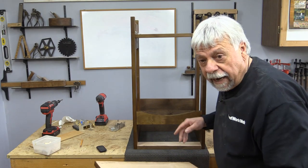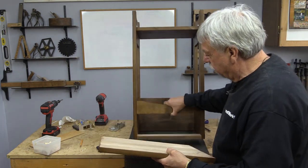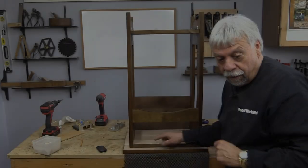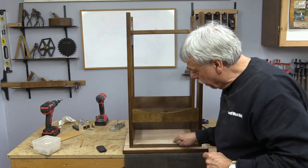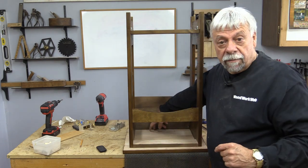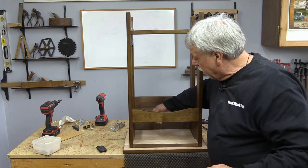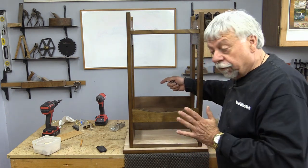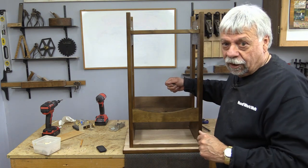While I've got the cabinet on its back, I'm going to install the top as well. All I'm going to do is put three screws through this wood on the front, and I'm going to use some mechanical fasteners on the back. I have those slightly elongated so that if there is some movement on the top, it's not going to crack it.